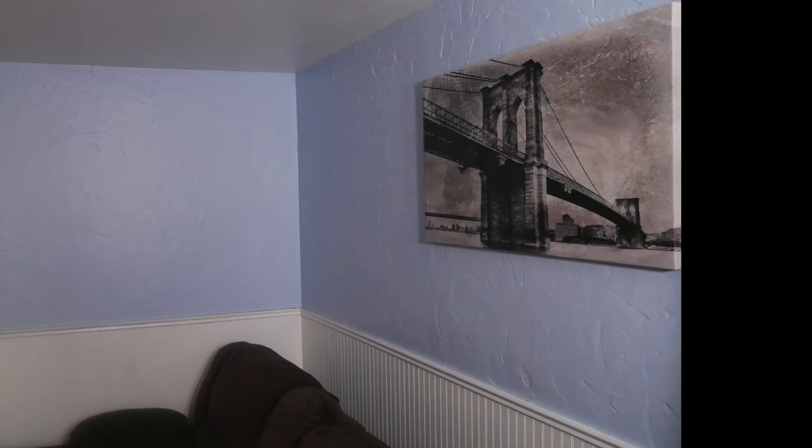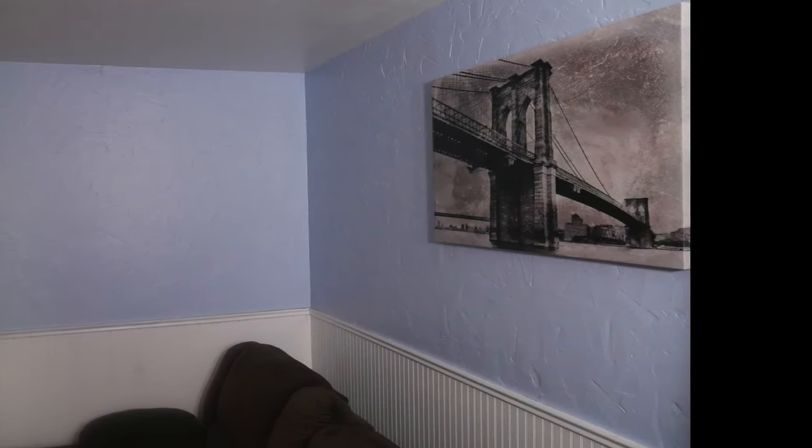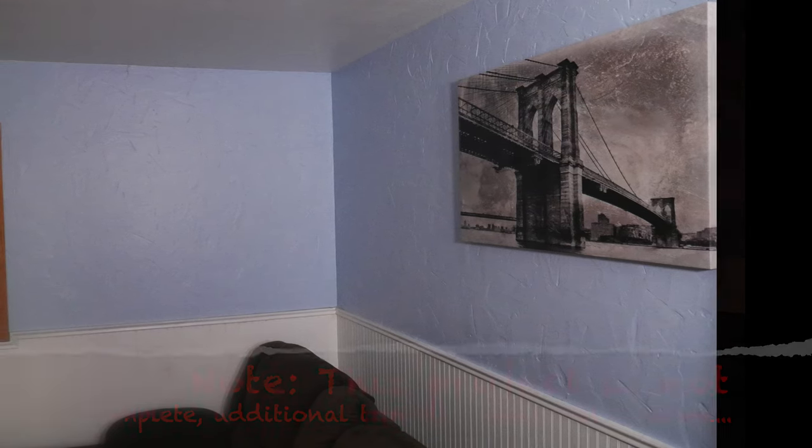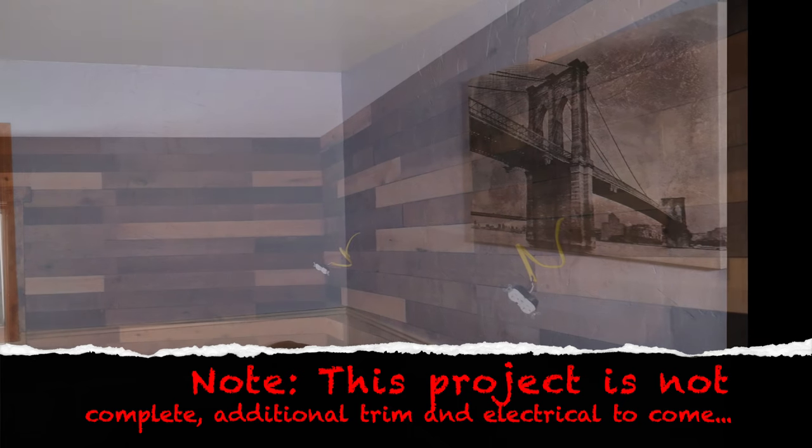Do you have a boring, lifeless wall in your house that you're tired of staring at all day long? In this video I'll show you how to turn this dull and uninspiring wall into this.